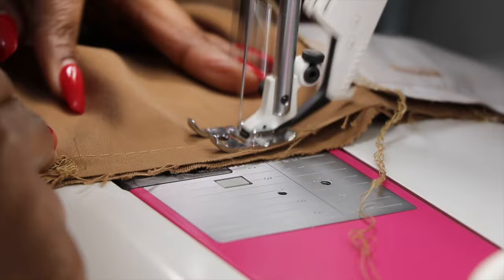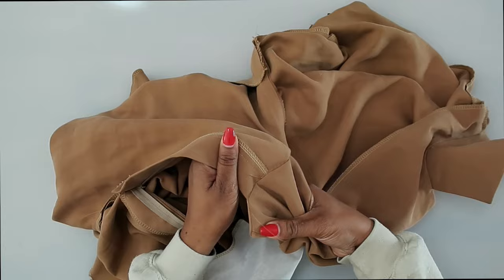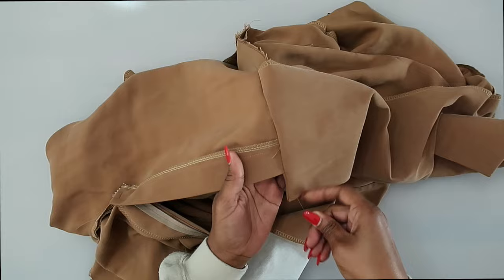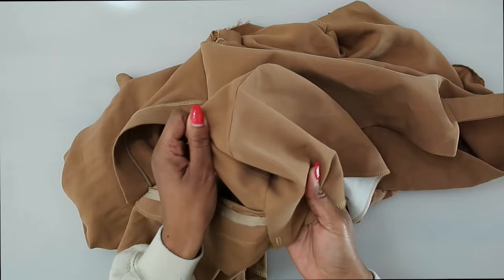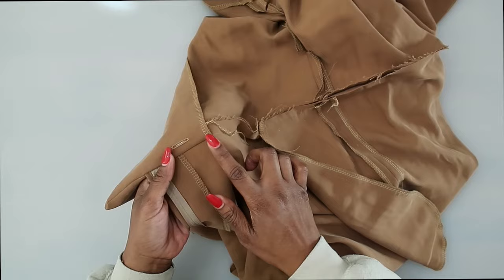After it's sewn, flip everything up and take a look at how the seams look — push out the corners. This is what it should be looking like. Remove the basting stitch, fold out the other side as well. I haven't done any trimming yet because I want to make sure everything is falling nicely and looking clean. This is the inside of the garment — before we tack this together, I want to do a little bit of trimming.